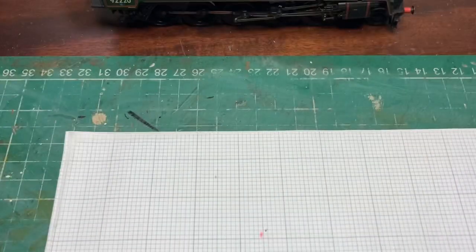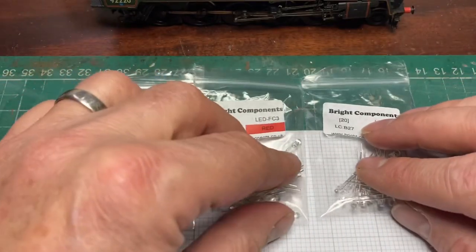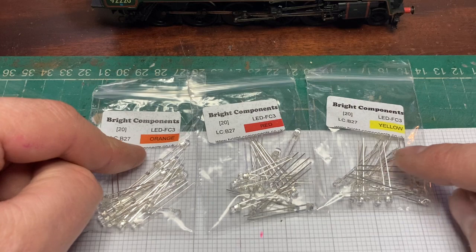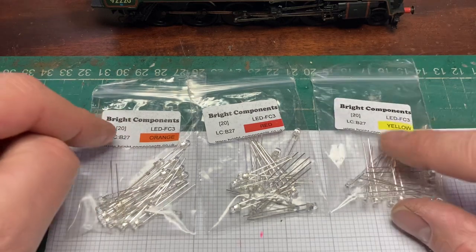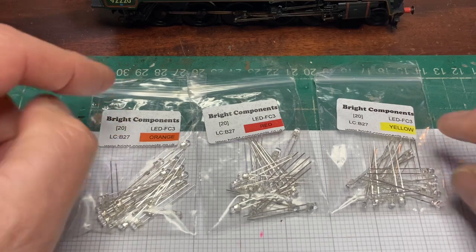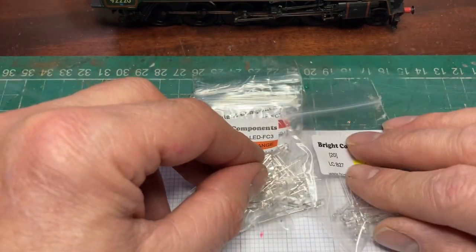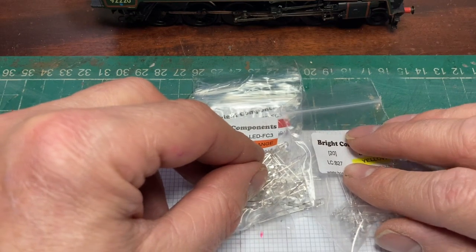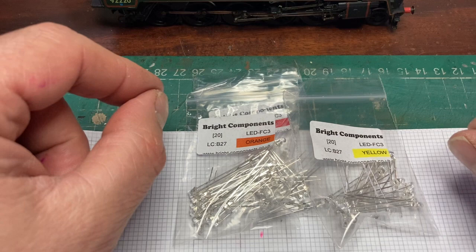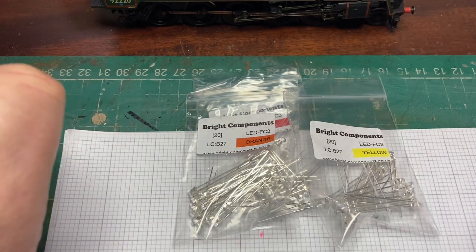I've already bought some flickering LEDs of various colours — orange, red and yellow — and these are 3mm diameter, which is about as small as I can find. What I'm going to do now is have a look at how easy it's going to be to wire up these LEDs and the sort of size they're going to take up when I've put them together.